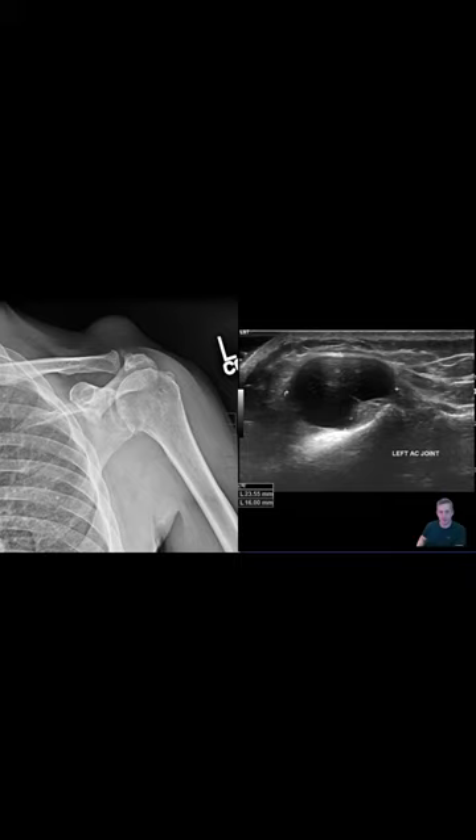On the right side you see an ultrasound — this is actually a different patient but a better view. On the ultrasound, you see a hypoechoic heterogeneous well-circumscribed mass above the left AC joint.